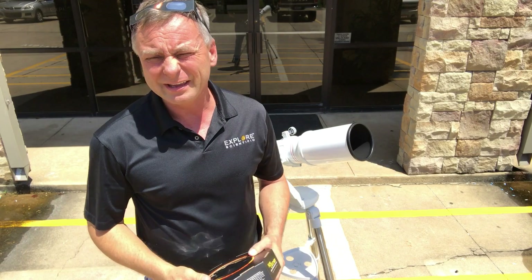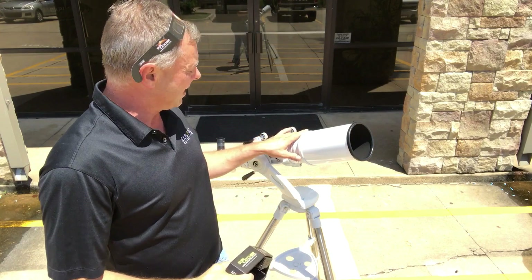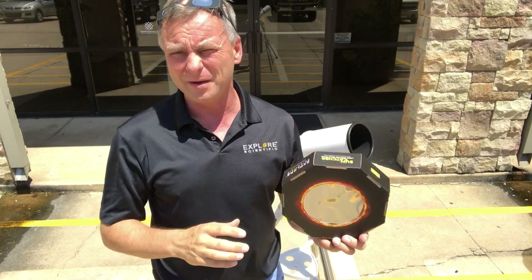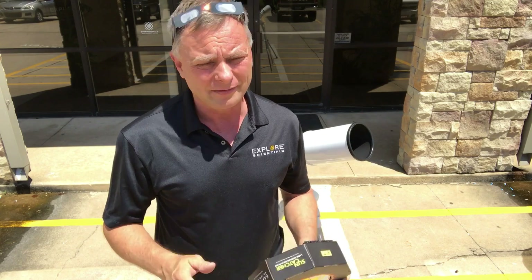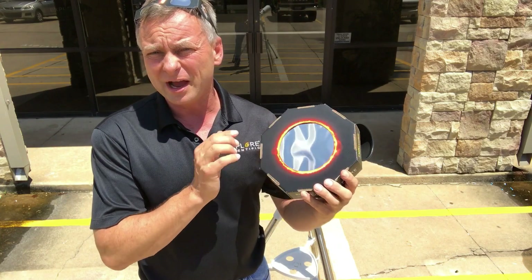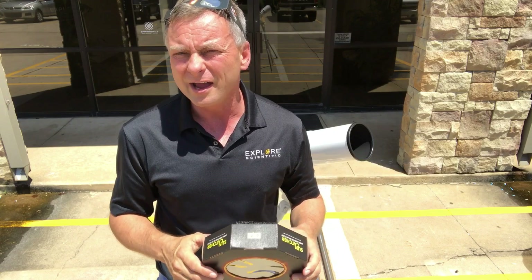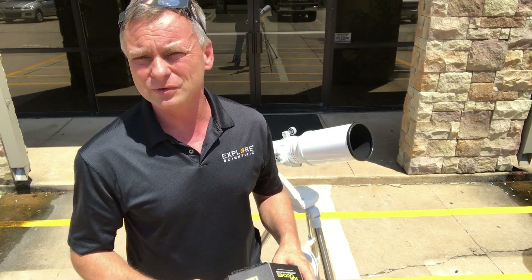It's a beautiful sunny day and we have a refractor out. I've got my eclipse glasses on and my safe solar filter. The filter we use is the Thousand Oaks material. It is rated to the highest ISO standards and actually independently tested by us as well, just to make sure that those standards are met.